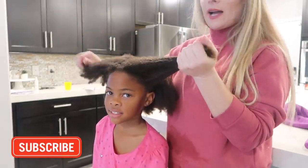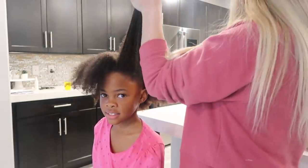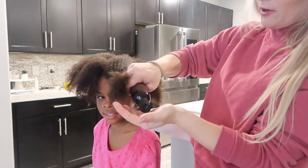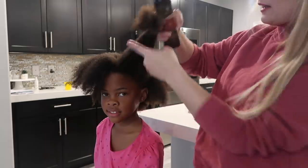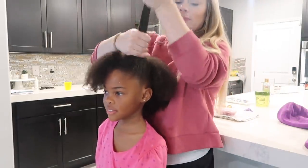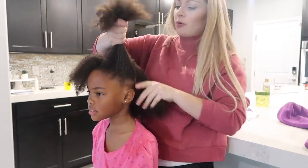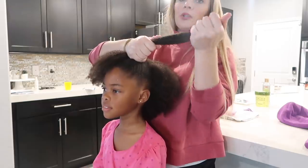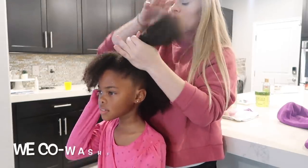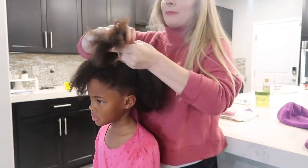I'm going to put the hair in four rough parts and apply leave-in conditioner from roots to ends. We want to put back that moisture right away because when you shampoo hair — we didn't shampoo today — but when you do, it automatically strips the hair of all its natural oils. So we want to make sure we put that back in right away.